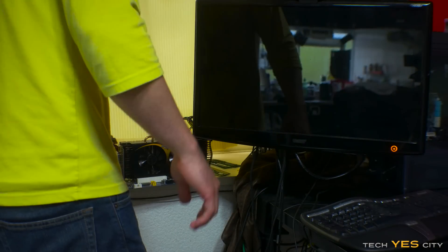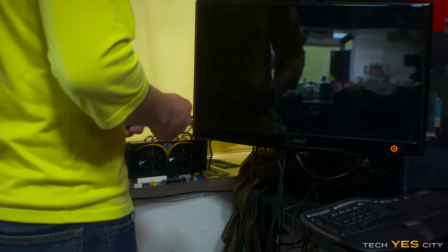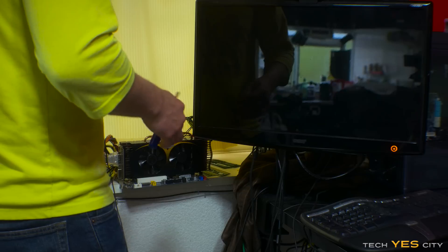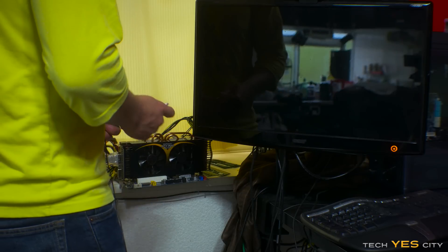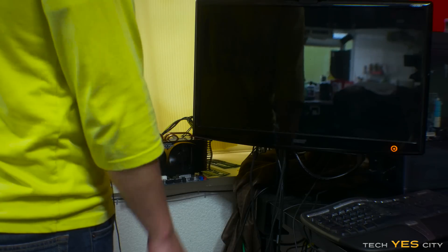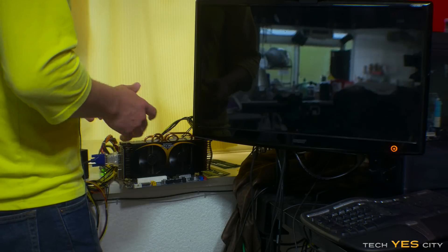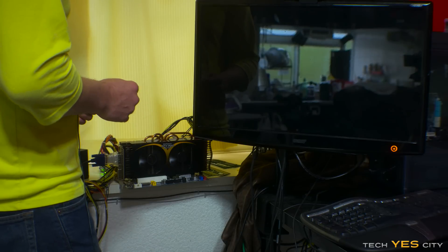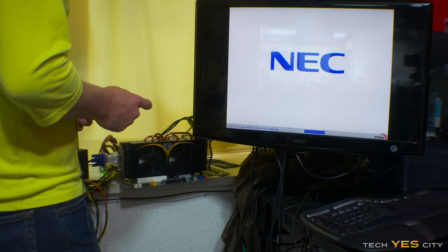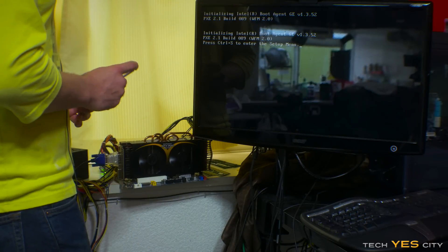So we just dropped the GPU from a meter and damn, I do not think that survived even a meter. That was a massive bang when this thing hit the floor. But let's see if we can get a signal out of this thing anyway. And — sweet — the GPU is working after a one meter drop. So the GPU survived a one meter drop. Let's try a two meter drop now.